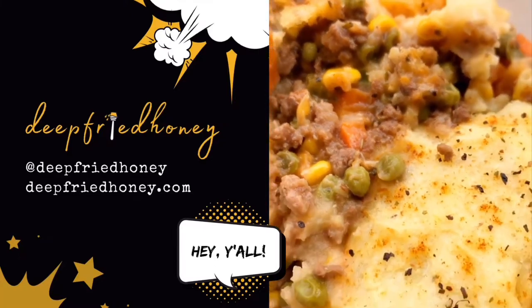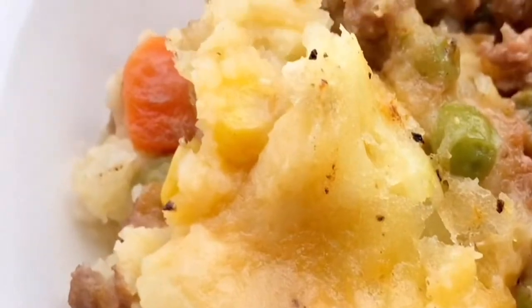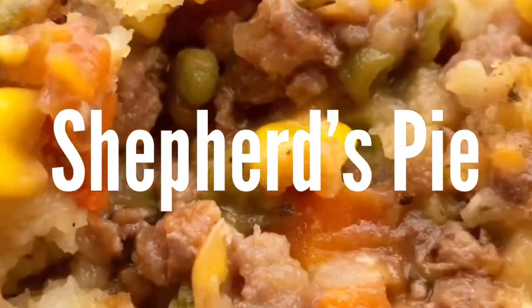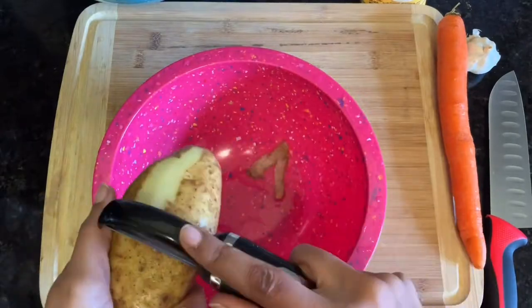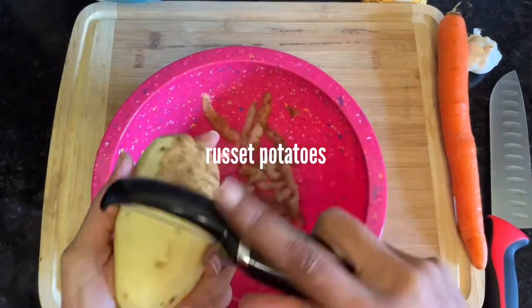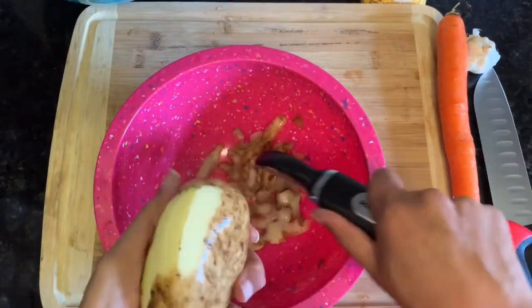Welcome back to Deep Fried Honey. We're going to make shepherd's pie today — two types actually: a vegan one and a traditional one. Well, traditional in my house; I honestly don't know how traditional it is.